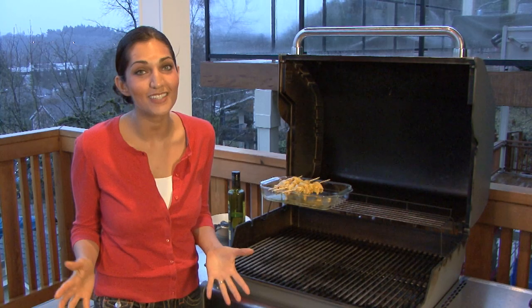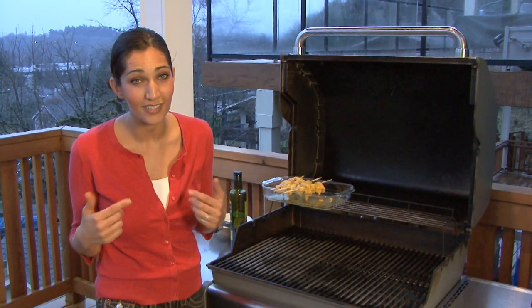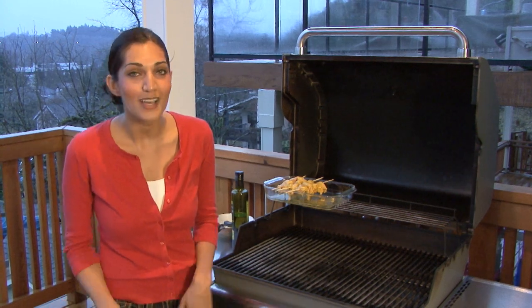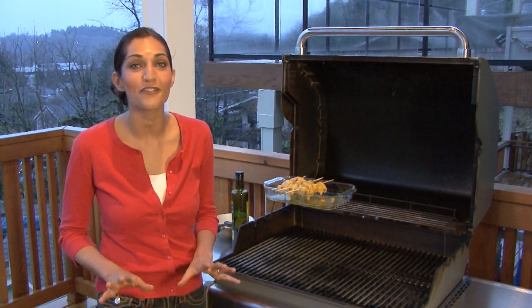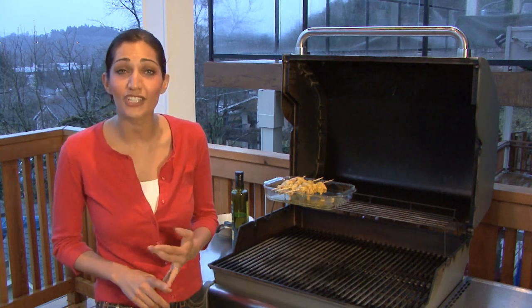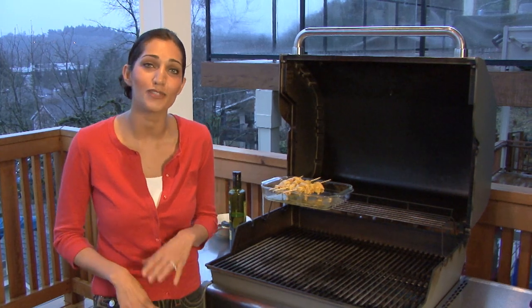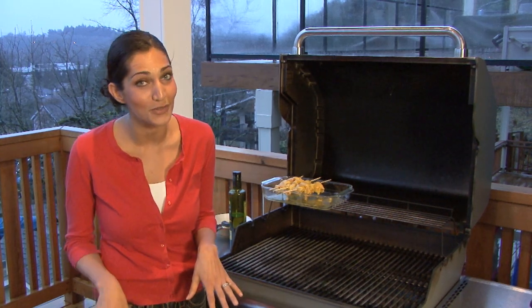As you can see, it's another rainy day in Portland, Oregon. But that's not going to stop me from grilling — it never has and it won't today. I'm going to make for you my mom's famous chicken kebab recipe. Family and cooking with family is a huge part of the Iranian culture. Growing up, my mom was always in the kitchen and I was always right there with her.